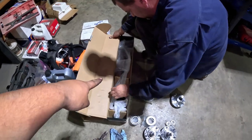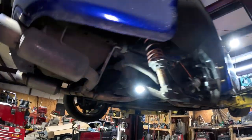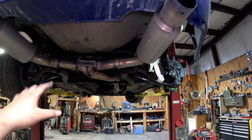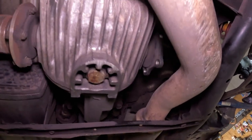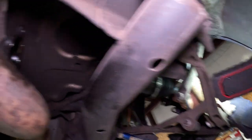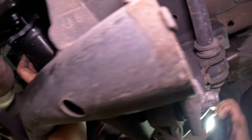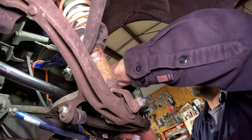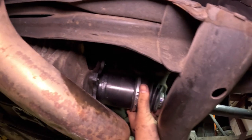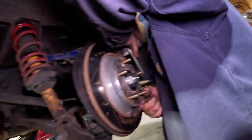We just got another axle from O'Reilly — it's just an OEM axle — and we're going to put this in. Maybe that will help a little bit with the pulling as well. The diff is fine. Put it in the hole — okay there it is, twist it. Now that we've got the brand new axle in and the hub and a new wheel bearing, we're literally going to put everything back together.